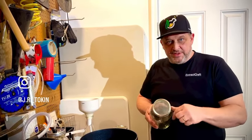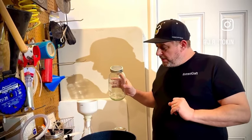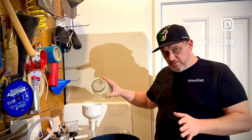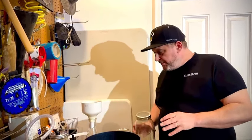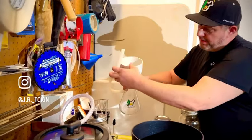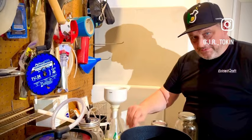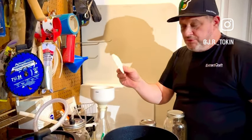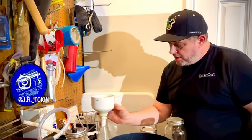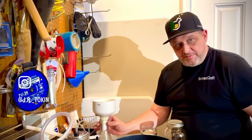We have a screen and we use cheesecloth to strain it into the Buchner funnel — or into a vessel first and then into the funnel, whichever you prefer. The Buchner funnel is hooked up to a vacuum pump, and the funnel has holes in it. You place a very dense paper filter in there, and you need the vacuum pump to draw all of the tincture through, filtering out impurities.